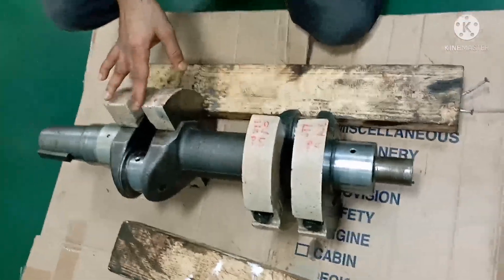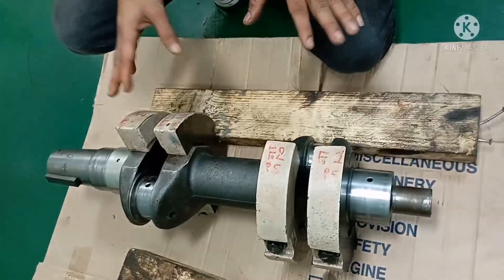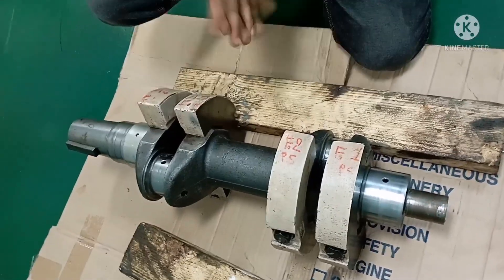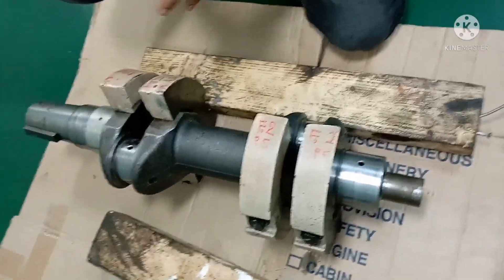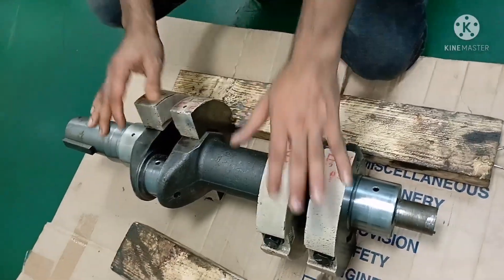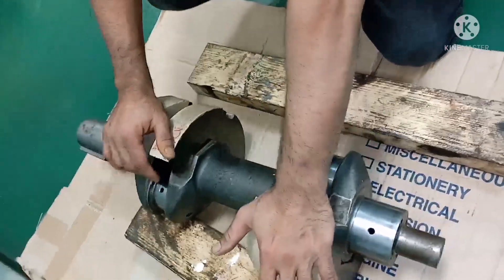This crankshaft takes a lot of load and a lot of stress — compression stress, elastic stress — all those stresses the crankshaft undergoes while the engine or compressor is running.